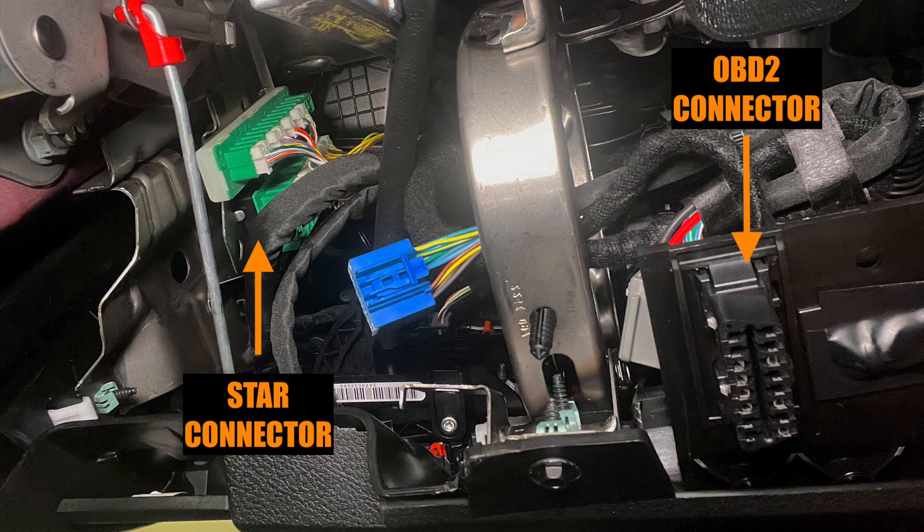Under the dash below the steering wheel, you'll see the OBD2 connector and the Green Star connector, which is above the parking brake.